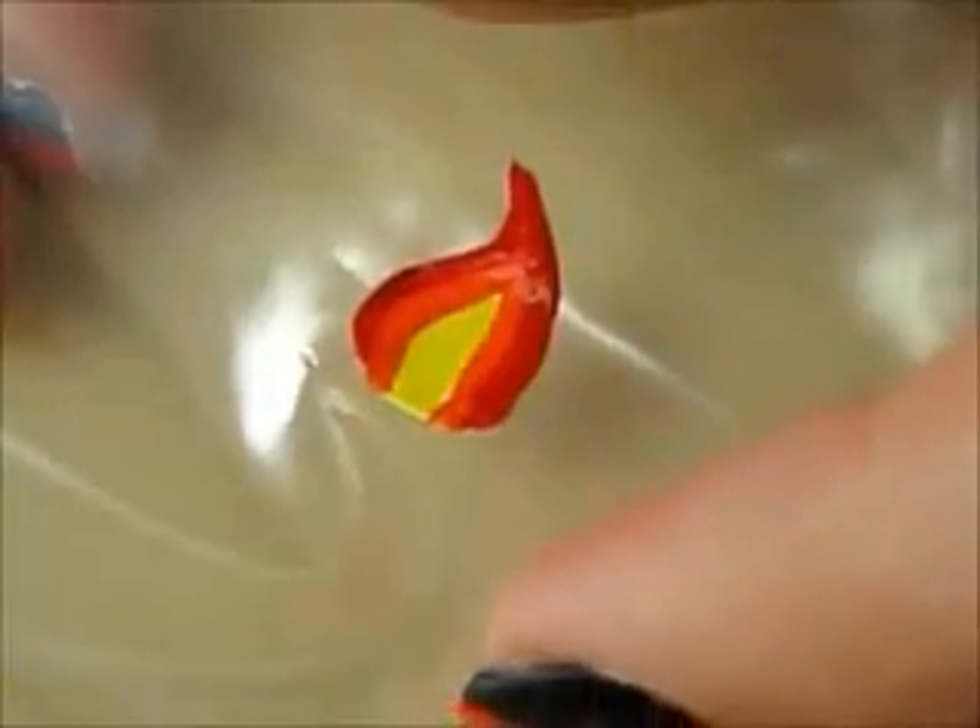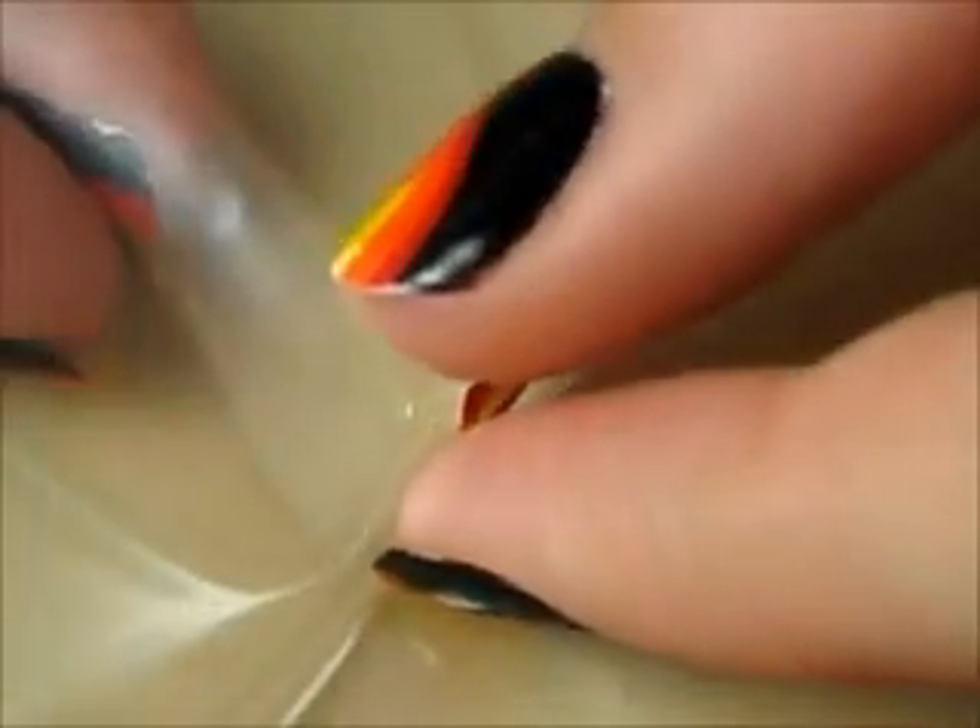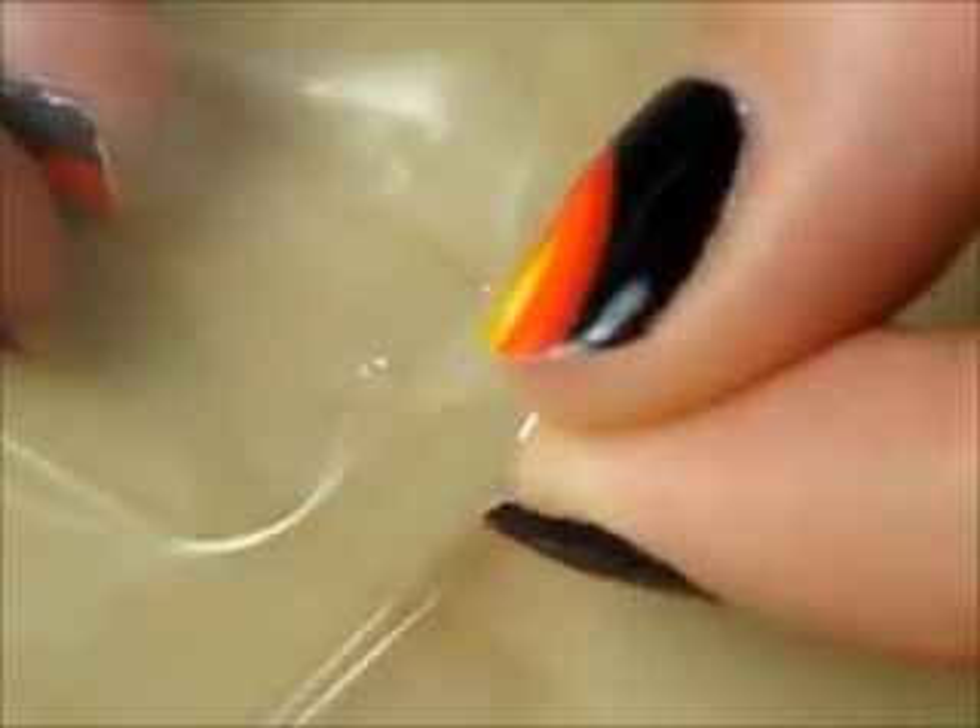Create nine more and let them dry for an hour. Then peel them off. If they do not peel off easily like this, then wait an extra 30 minutes.